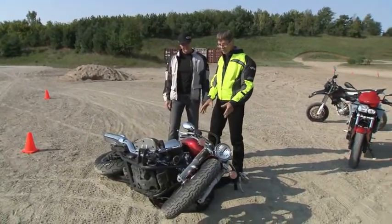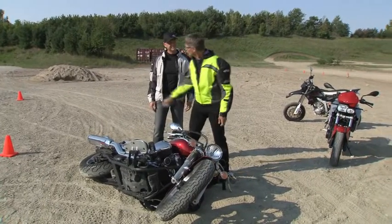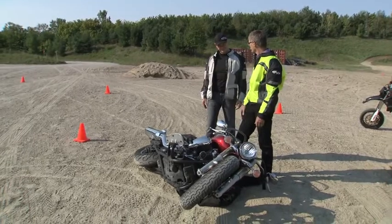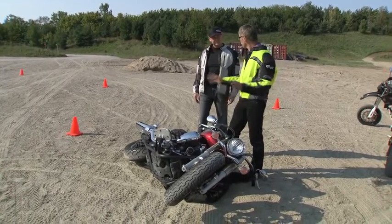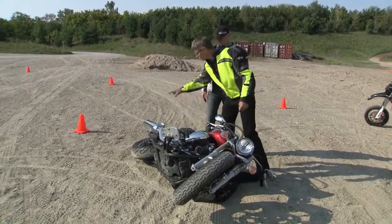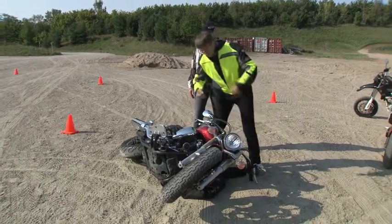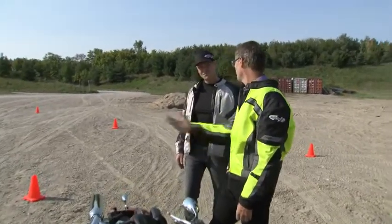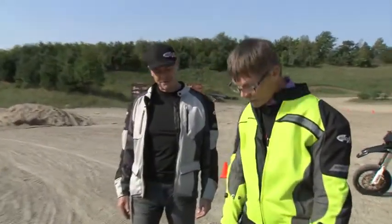Your first issue should be: am I okay? Look behind you. If you're in traffic, hopefully a car will stop and block, then you can carefully get the bike up. Most people panic — the back wheel's still spinning and they throw it up, hurt their back, and the bike takes off again and falls. Now you've got to do it a second time. So hit your kill switch, shut that off.